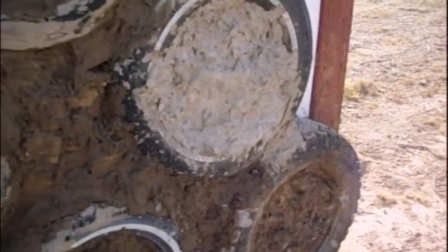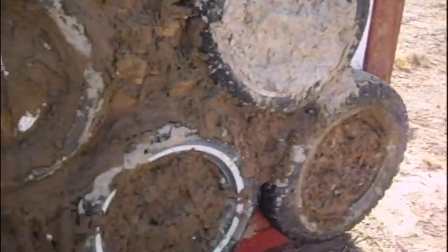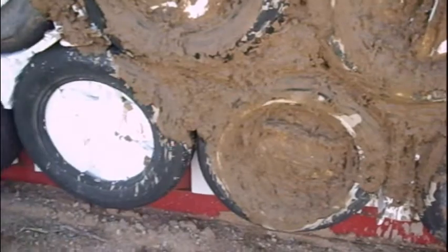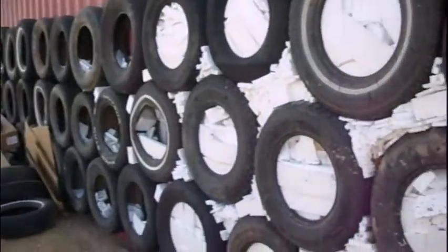I started packing the foam a little bit tighter, so it didn't take as much. With the next eight gallons, you can see I got pretty far, and the rest of this is still waiting.